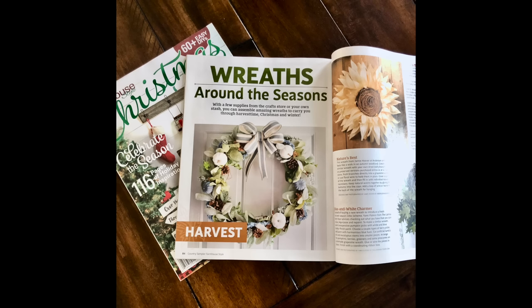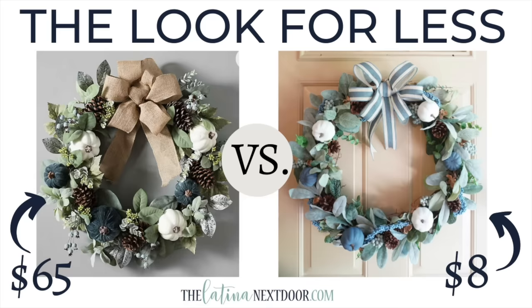Here is the wreath as promised — it was featured in Country Sampler Farmhouse Magazine in a segment on wreaths around the seasons. I had already painted my door blue so it looked even better. Because of the supplies I already had on hand, I only spent eight dollars to recreate this.